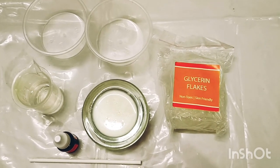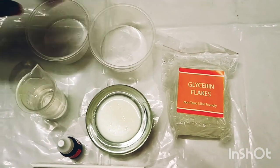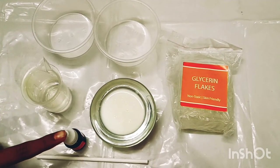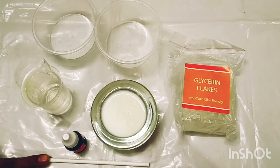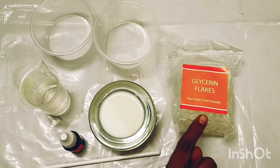The materials required for this experiment are 2 cups, 15 ml water, red color, stirring sticks, milk and glycerin flakes.